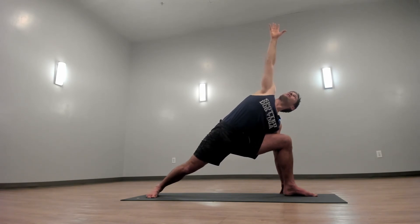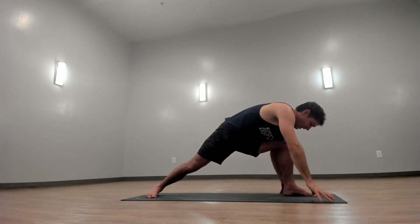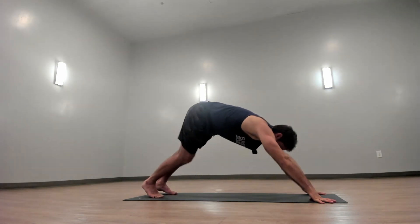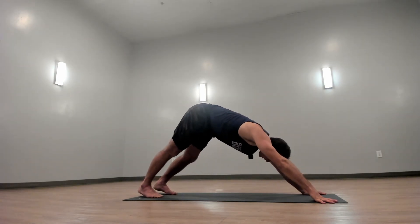Sink in a little more. Go for a little bit deeper stretch and plant your hands to your mat. Step straight back to downward facing dog. Bend one leg and then the other. Shake your head out.